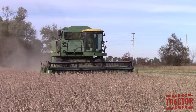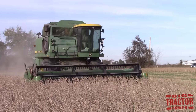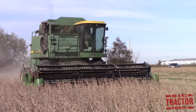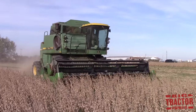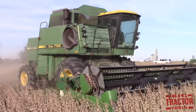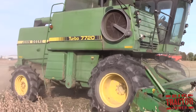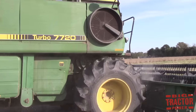Soybeans are one of the first crops harvested in the fall. This combine is equipped with a grain table that uses whirling bats to pull the soybeans into the header, and then sickles cut the stems off the plant, pulling all the material into the combine where the soybeans are separated out and deposited in the grain bin. The remaining stems and chaff are deposited back out in the field.